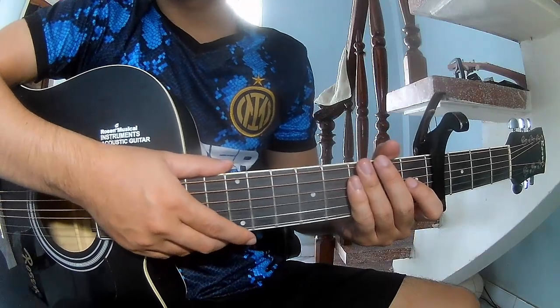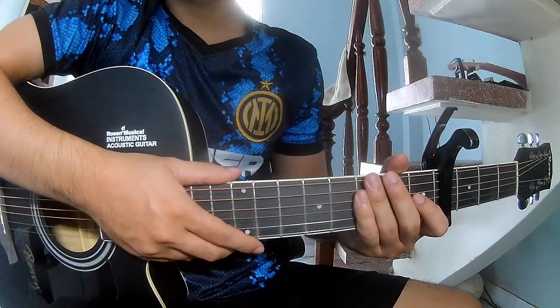Hi everyone, today we'll see how to play Dear Santa by One Republic.